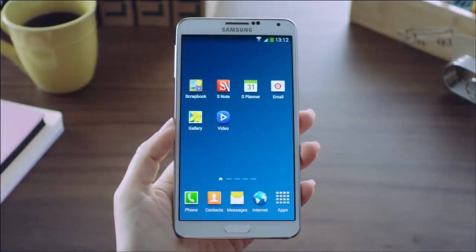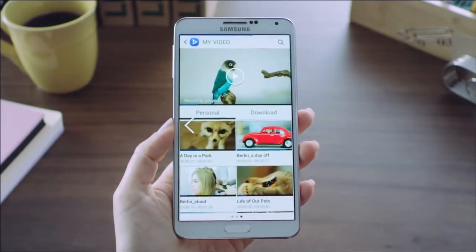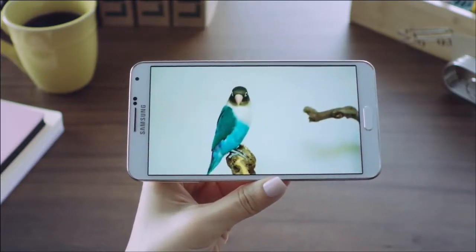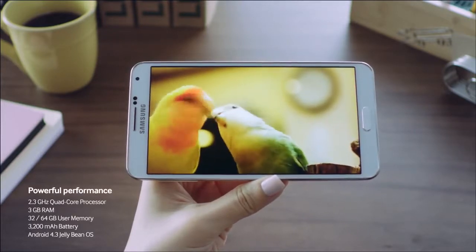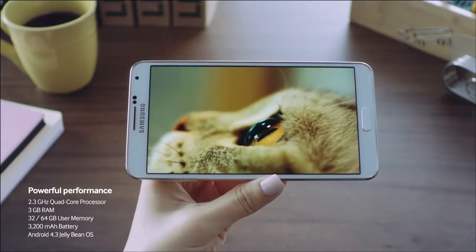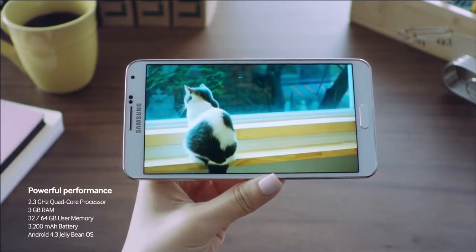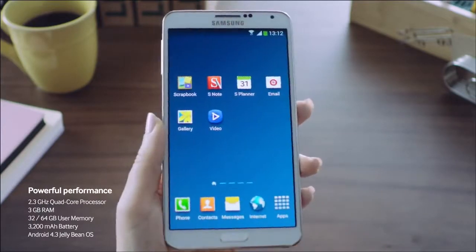Let's check out a video to see this viewing experience. I can open up one right here and select this to view. What we can see is the great detail and clarity of the Galaxy Note 3. Additionally, it's powered by a 2.3GHz quad-core processor, 3GB of RAM that comes with 32GB or 64GB of storage, a 3200mAh battery, and it's running Android 4.3 Jellybean.